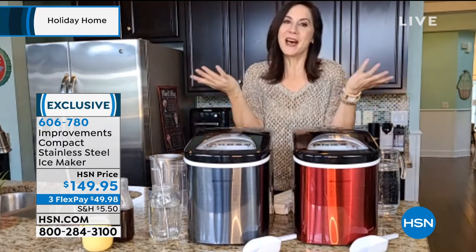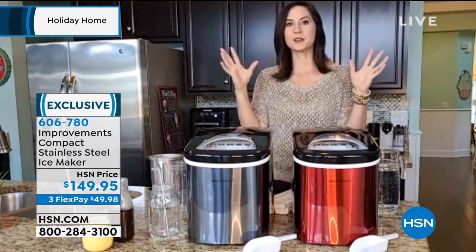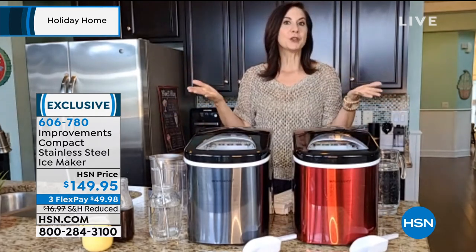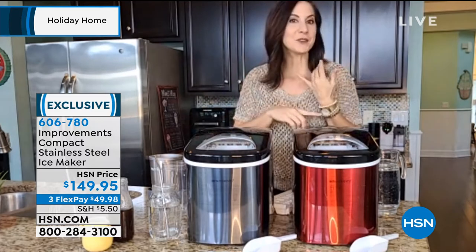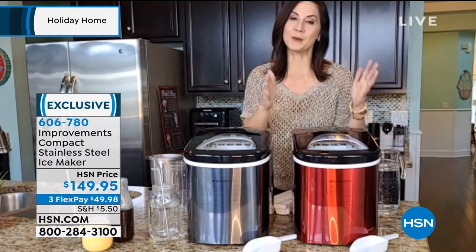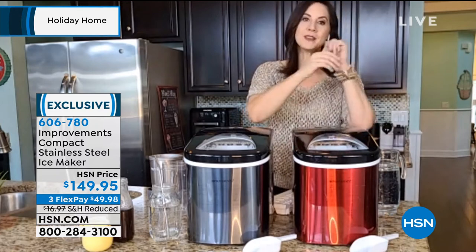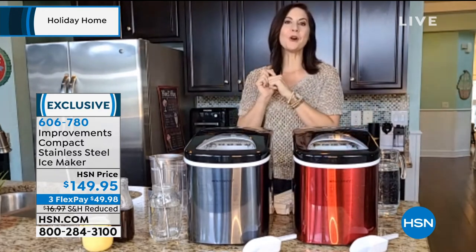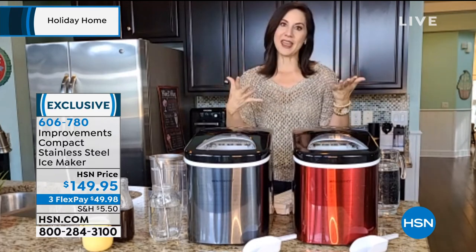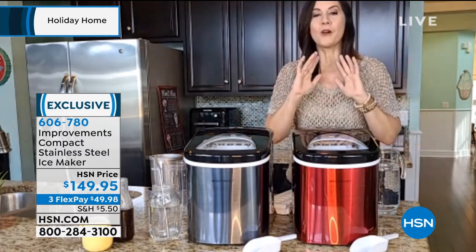Rebecca says it solves a problem everybody's had — running out of ice, hearing those dreaded words 'we're out of ice,' the party stalls, somebody has to leave. What if you never had to run out of ice again? You don't need a drain, you don't need a water line, you just need a plug. It really is the answer. And this is the most compact version yet — not only will you never worry about ice again, but you can take it to all your gatherings, tailgating, camping trips.